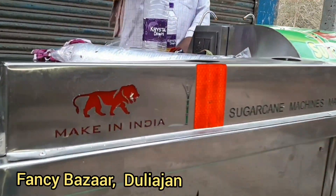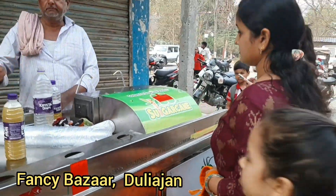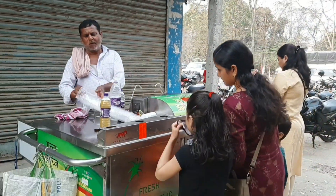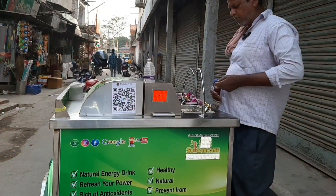Hi, this is your host Rafiq speaking. Today I want to talk about sugarcane juice making machines. If you are a fan of the sweet and refreshing drink, then you know how important it is to have the right equipment to make it.